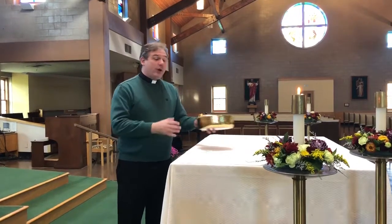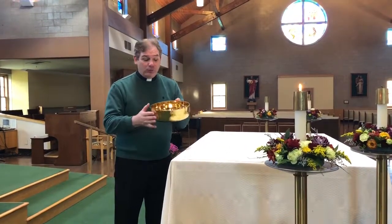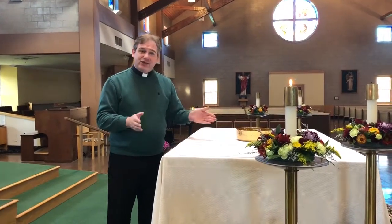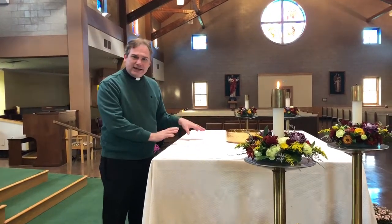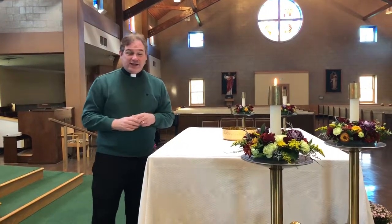The first change is, we usually leave the gold bowl — or sometimes it's the glass bowl, the larger one — on the altar. I've had the servers before take it to the side table, but I'd rather you just leave it up here, and I'll take care of it along with the Eucharistic ministers.